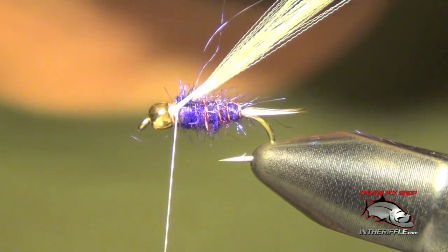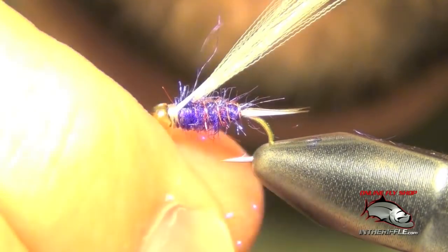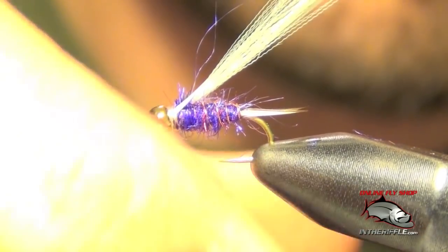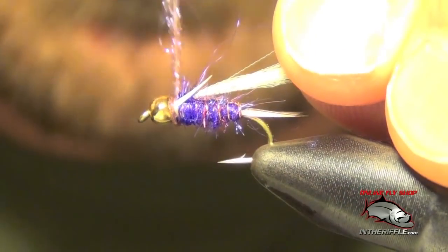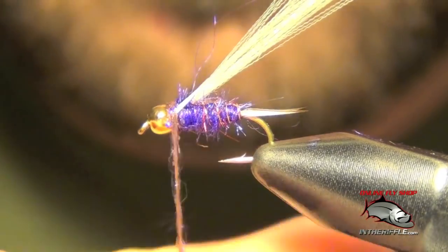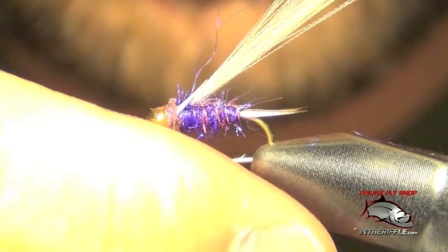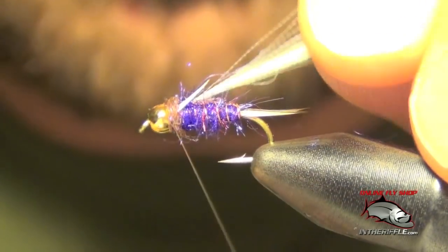For the last step, we're going to take some brown ice dubbing — just a little bit once again — and we're going to make a collar with that. Be careful not to overdo it on this step either; it's just going to be a little collar.